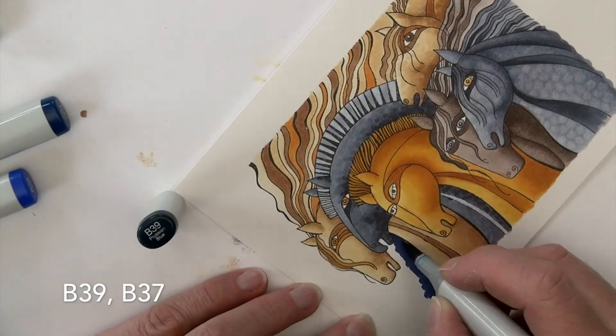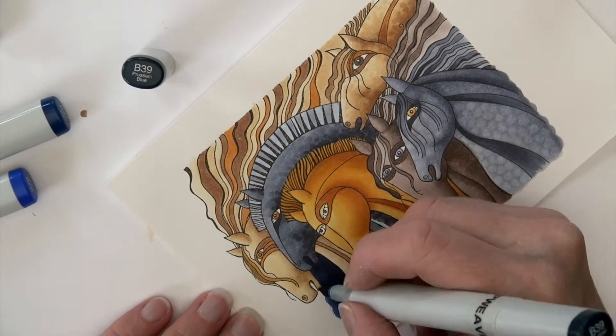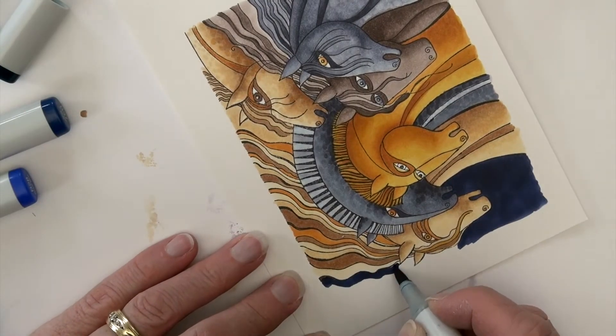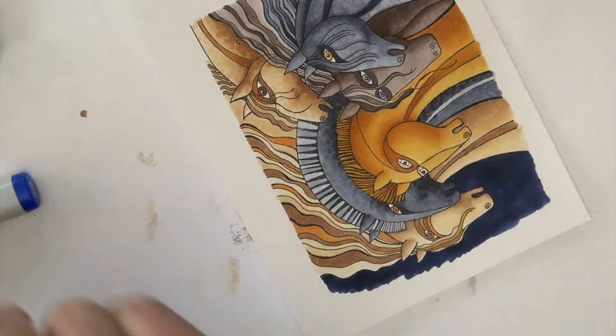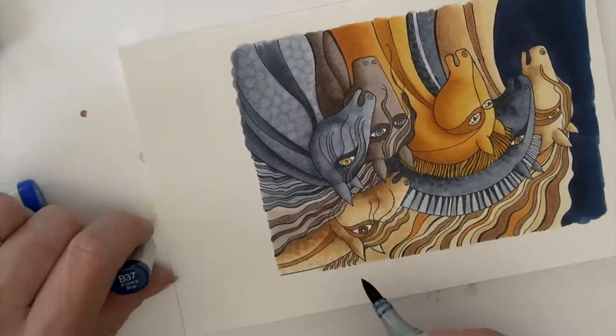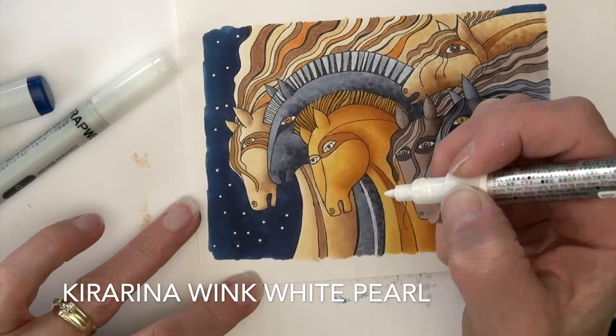Now grabbing some color for the sky. B39 is the first color — it's super dark — so I slow down when I go around those edges because it's a pretty powerful color. Then a little bit of B37 to soften up those outer edges. And then I use a Kiririna Wink for stars.